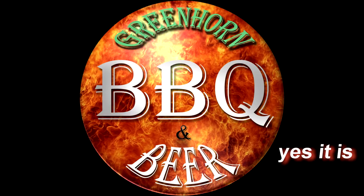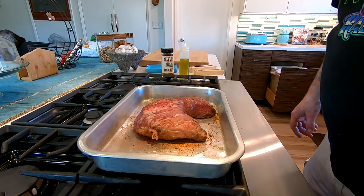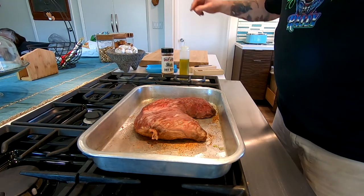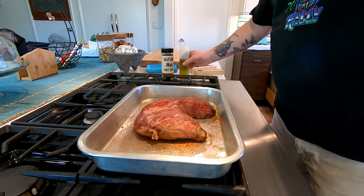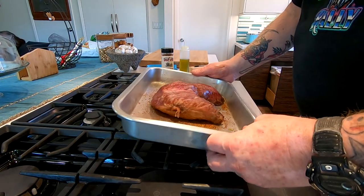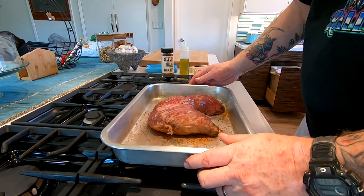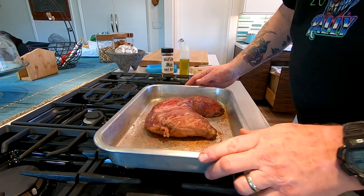Tri-tip is known as the king of meats — I just made that up. Hey everybody, welcome to Greenhorn Barbecue and Beer! Welcome to the channel if you're new — my name is Todd, and Deborah is over there. Say hi! So today we're gonna cook this piece of tri-tip that we just thawed out in the microwave, which is why it looks a little brown around the edges — it was frozen.